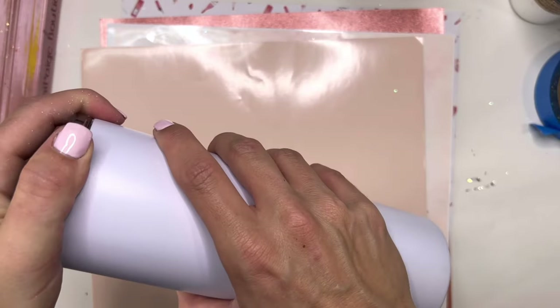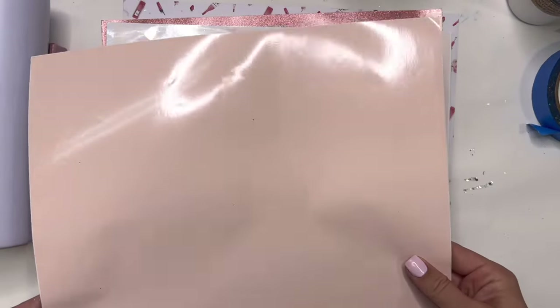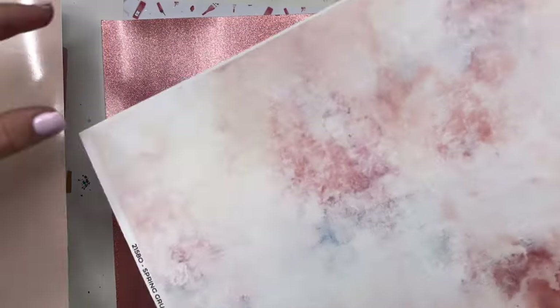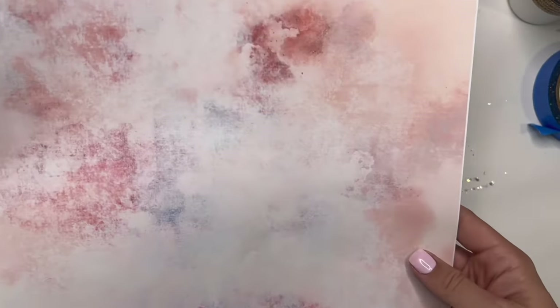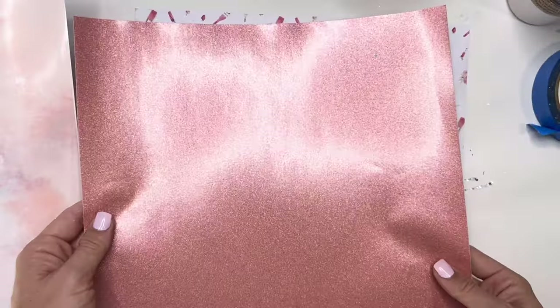We're going to get started with a powder-coated white 20 ounce skinny straight tumbler from Craft Haven and we're going to use a few different sheets of vinyl as the background element for our design. The first sheet is from Craft Haven in the color papaya, then we're going to use a grungy textured vinyl from BAMP Custom Creations, and finally a transparent glitter vinyl also from Craft Haven in the color rosy.